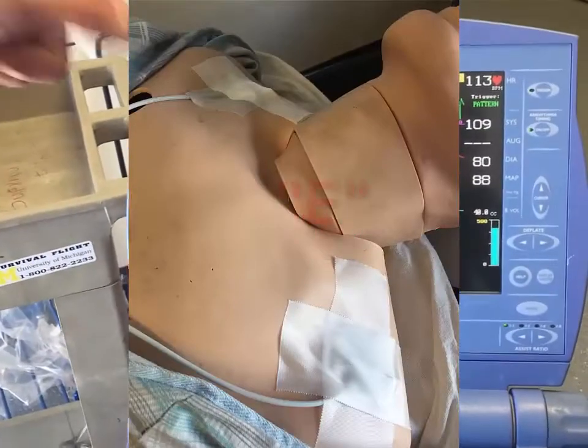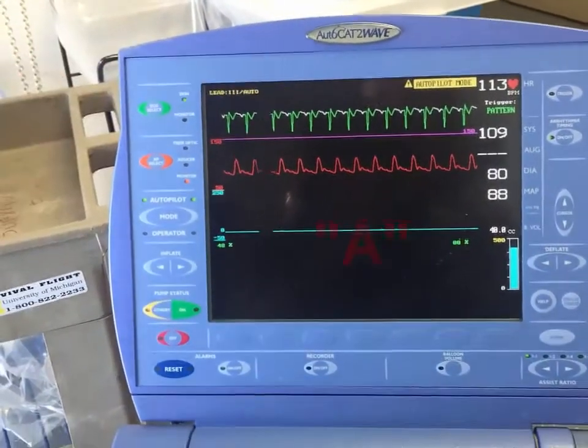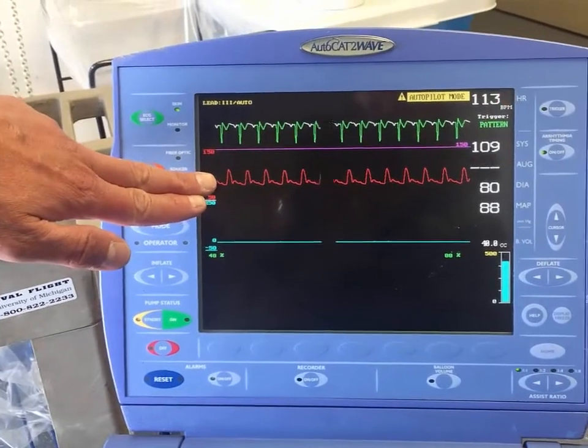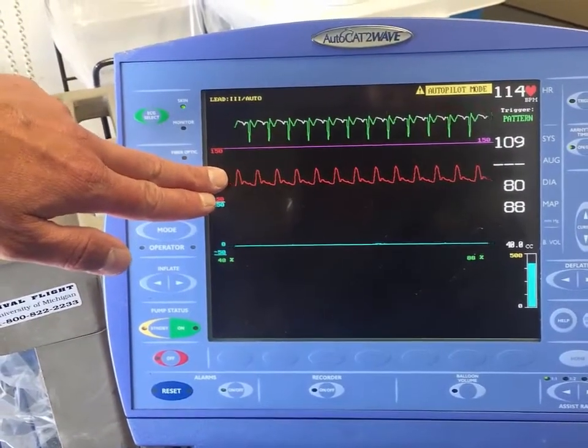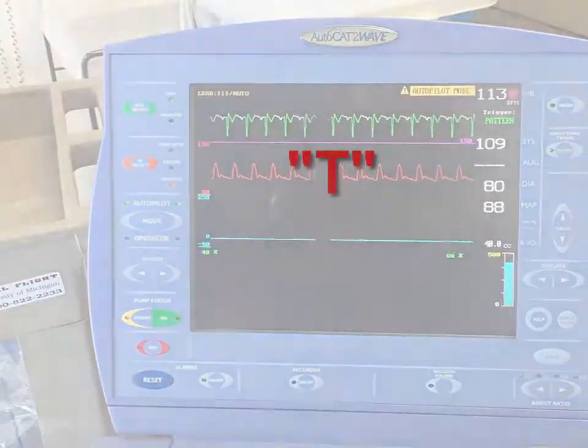Helium is attached. ECG electrodes are on the patient and taped down. We have zeroed our arterial line and attached it to the insertion site or catheter. We have our trigger established.